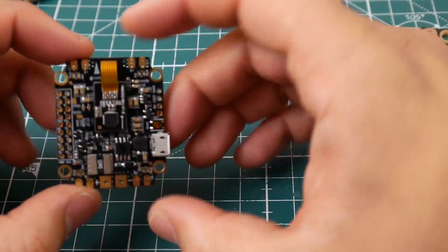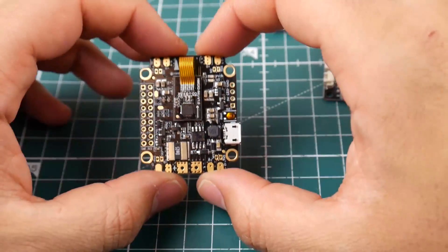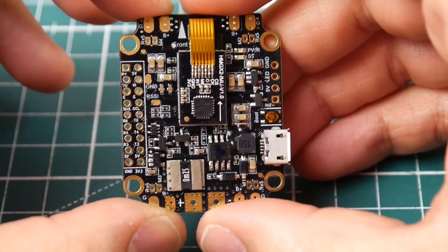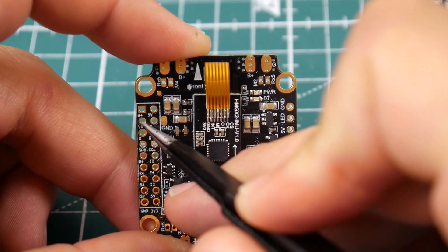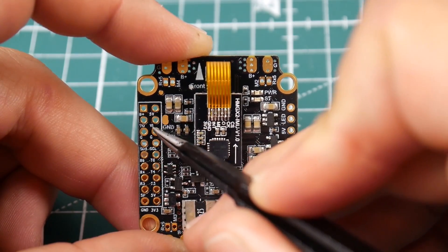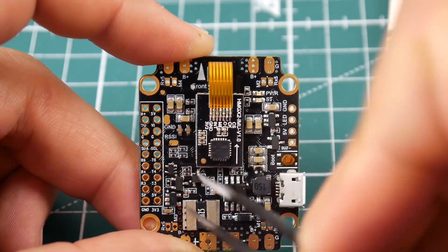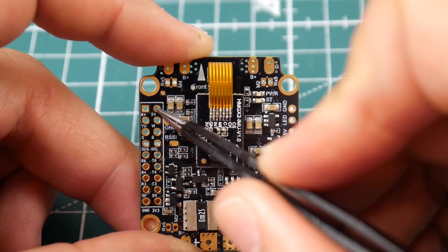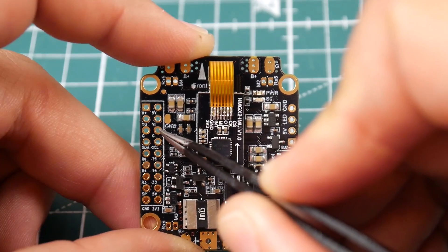Let's quickly take a look at another flight controller - a really nice all-in-one flight controller, which means it doesn't need a PDB since it's already built in. This one's a little bit tricky because it's very tiny. Here we have 'VO' which means video out, and 'VI' which means video in. To connect the camera to this board, there's a 5 volt so we give the camera 5 volt there; there's VI for video in so we put the yellow wire there; and there's G so we put the black wire there for ground.